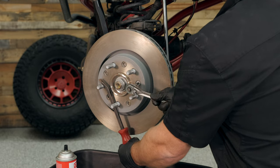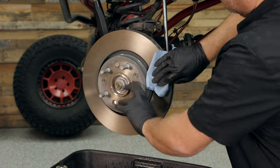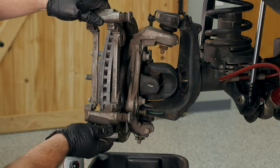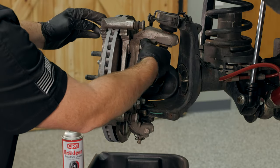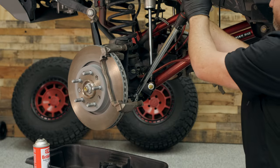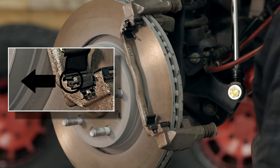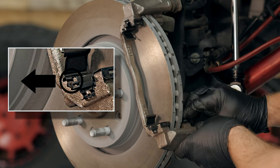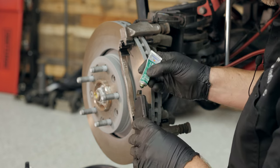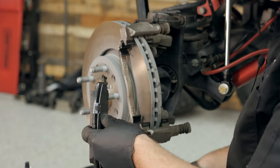Brake rotors have a coating applied during manufacturing to prevent corrosion — we need to clean that off with some brake clean and a shop towel. Next, reinstall the brake caliper mounting bracket with the two 21-millimeter bolts. These need to be torqued to 148 foot-pounds. Then install the four brake pad slide clips. You want to install these so that the brake pad return spring is facing away from the brake rotor.